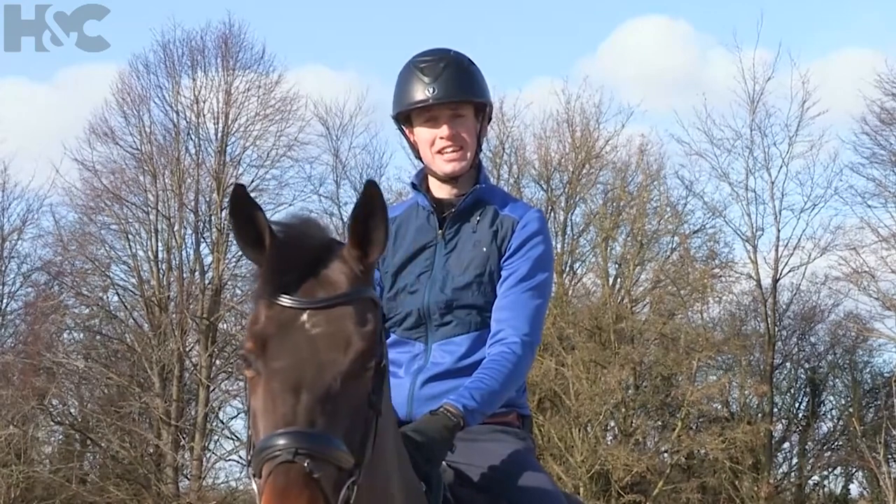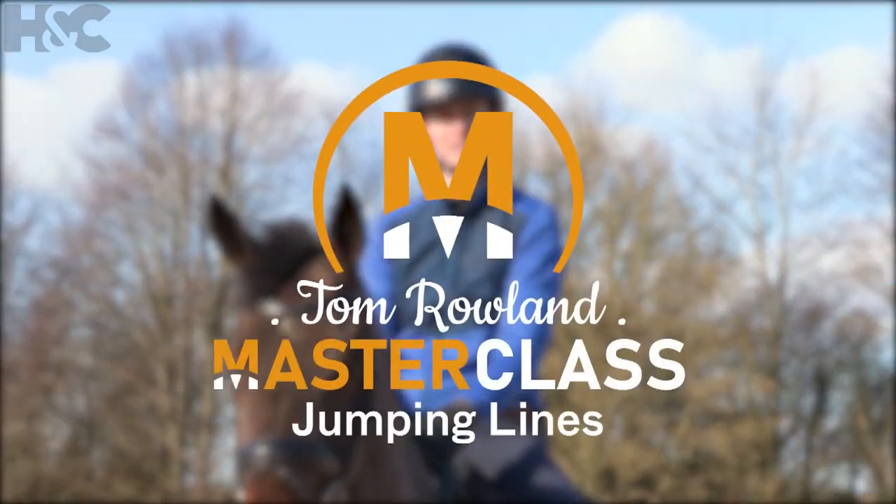Hi, I'm Tom Rowland and today I'm welcoming Horse & Country TV to my yard for a training masterclass.